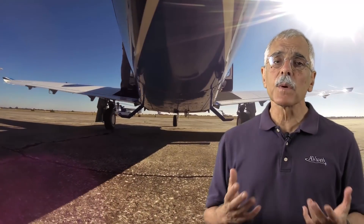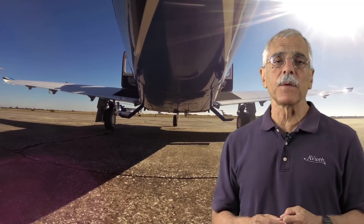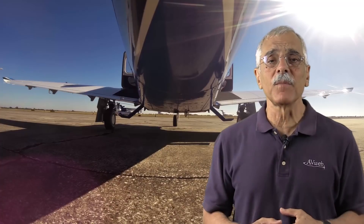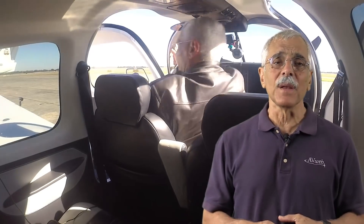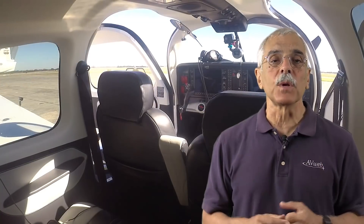The door really does make ingressing and egressing easier, even for someone as clumsy as me. Plus it's wider, so it's easier to get stuff into the back seat. That's important because airplanes in this class are frequently flown with just two people aboard, and that's a good place to talk about what the Mooney will carry.